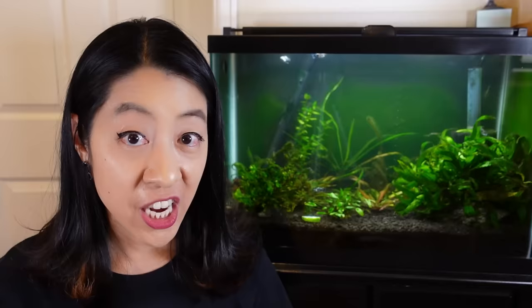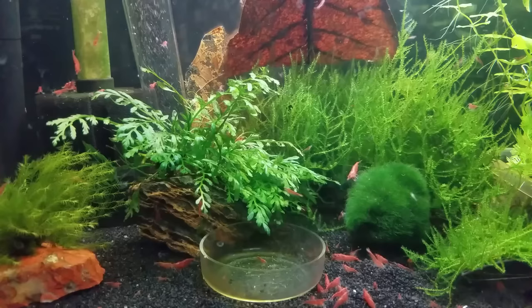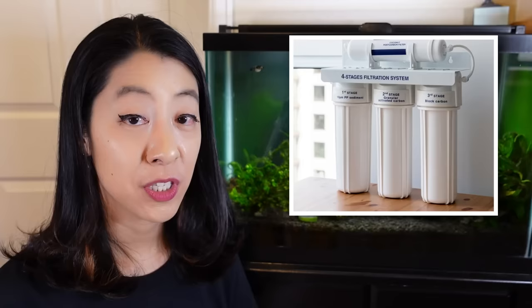Don't let your GH get too low, because then you could see poor health and even death in your animals and plants. In this last section, I want to teach you how to lower or raise your pH, GH, and KH. There are many methods, and some of them are very potent, very effective, and in my opinion very dangerous, so I like to err on the side of caution using much gentler methods. To lower pH, GH, and KH, one method is to do minimal water changes to naturally acidify your aquarium over time. You can also use an RODI unit — a reverse osmosis deionized water system — to strip all of the minerals out of the water, and then add back a certain amount in a very controlled manner.